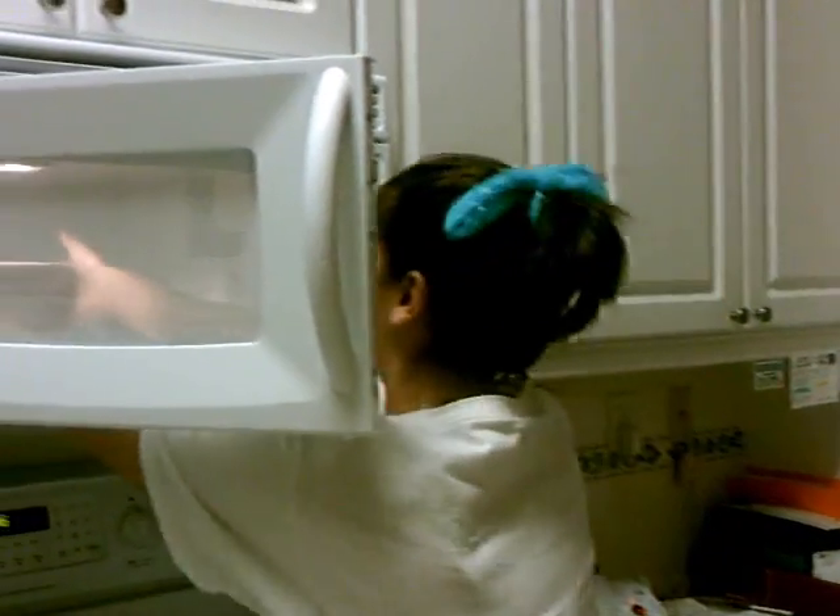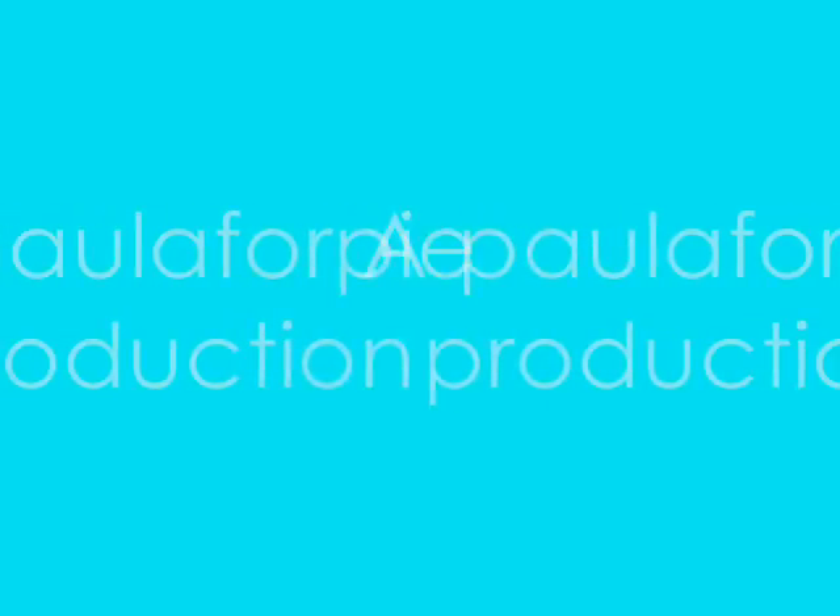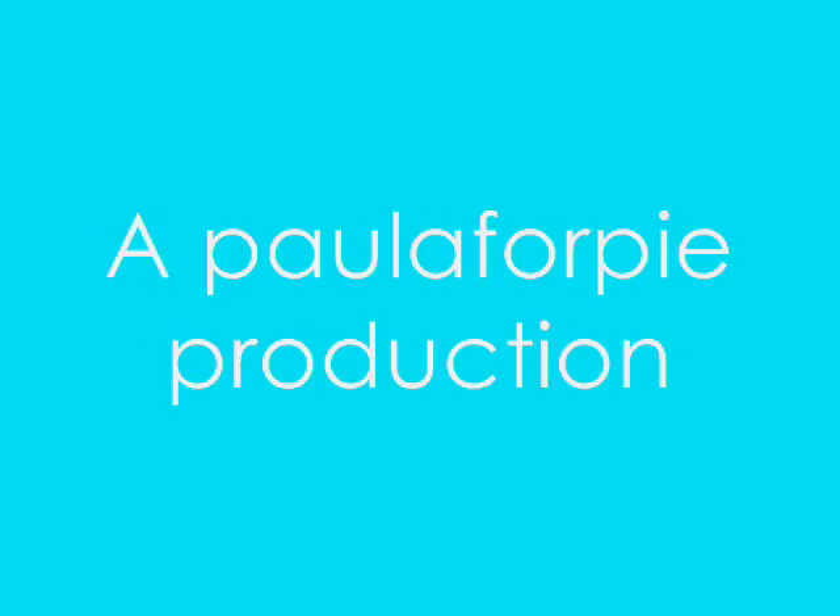I forgot the recipe day. That's all the time we have. I'm Betty Macher, this has been Cooking Time with Betty Macher. Until next time, cook those cookies. A Paula for Pie production.